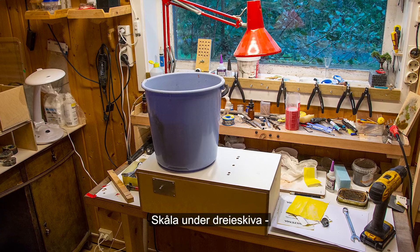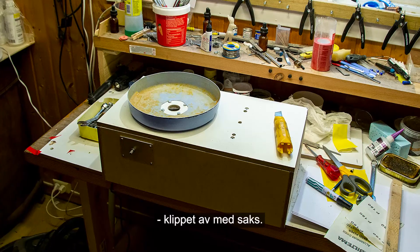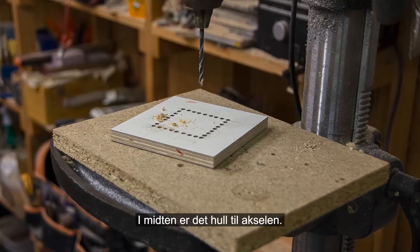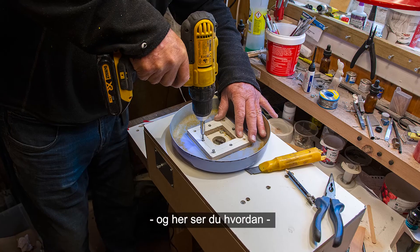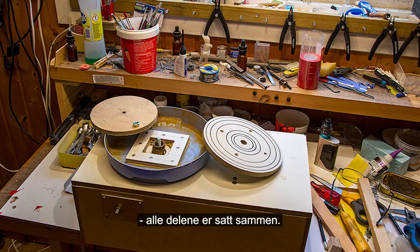The tray is made from the bottom of a bucket, cut with scissors and with a hole in the middle. I used a piece of wood, and here you can see how all the components are assembled.